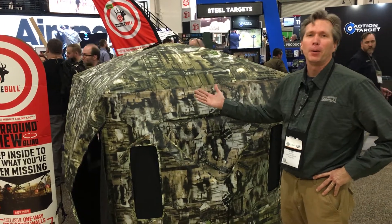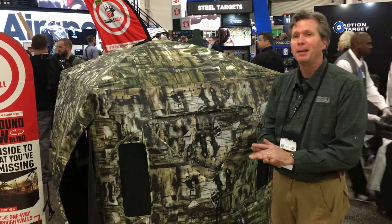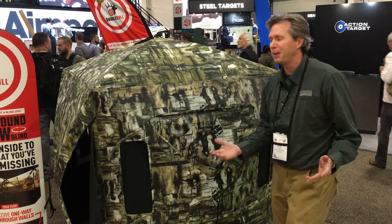Double Bull's been around for a long time, and it's been all about durability, quality construction, but there really hasn't been a leap in about 15 years.